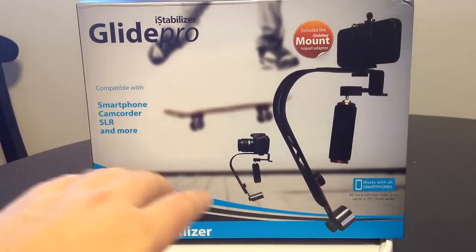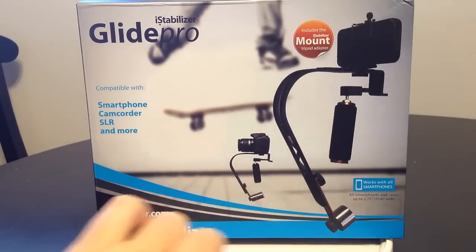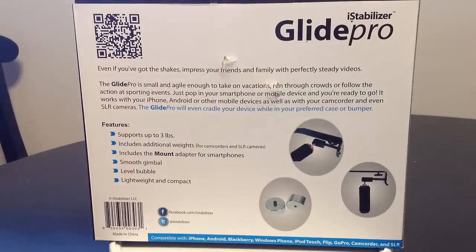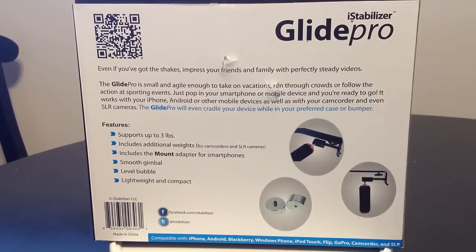This is compatible with your smartphone, camcorder, SLR, and more. It works with all smartphones up to 2.75 inches width. One of the widest phones we know of — other than the Galaxy Note — is the Galaxy S3 from Samsung, and it fits with these mounts. We've already tested it on the Dolly and we're pretty excited about how it works. It's got a wide spread and you can mount all sorts of cameras, including via tripod.